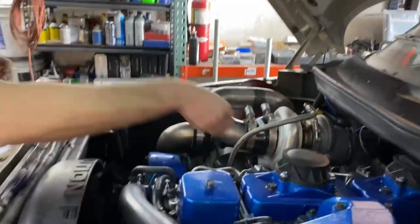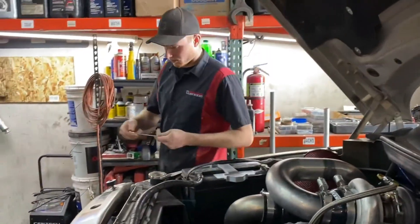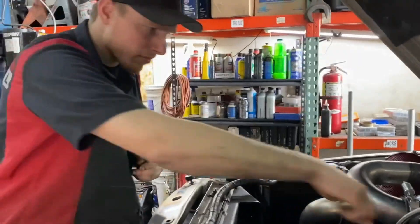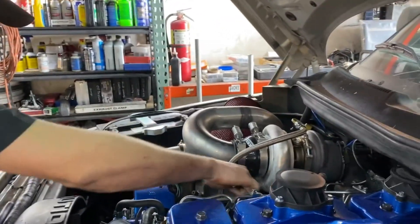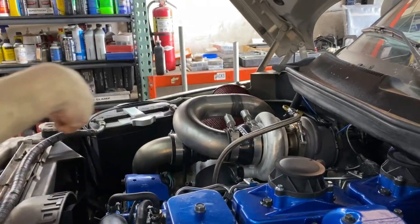Change of plans - we're going to go ahead and slide an adjustable wastegate elbow into this so we can tweak it, maybe get the torque to come in a little bit sooner, maybe make a little bit more power. Then we will rerun it on the dyno.